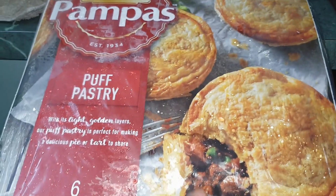This one here — Pampas puff pastry. We bought this in the freezer section, so I'm going to put this in the freezer now so it doesn't get warm. The freezer is so full.